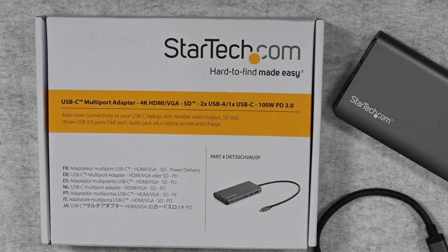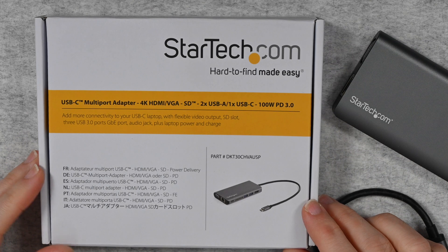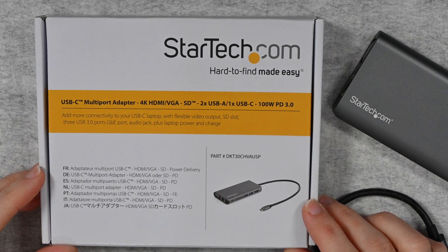Hello internet world, welcome to a new video on the Geekanoids channel. This is my review of the StarTech USB-C multi-port adapter.